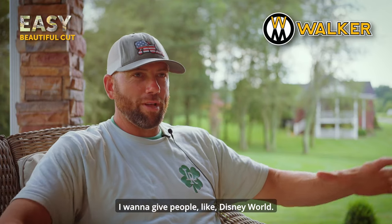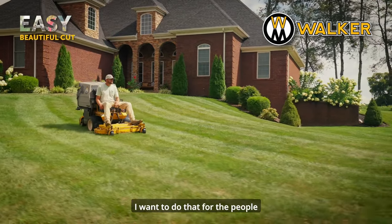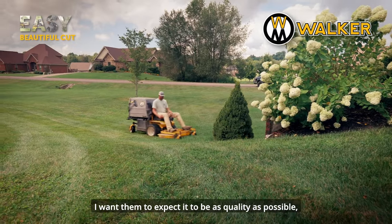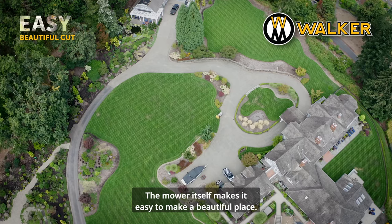I want to give people like Disney World — when you go there the landscape is just beautiful. I want to do that for the people. I want them to expect it to be as quality as possible, and why not use the Walker mower? The mower itself makes it easy to make a beautiful place.